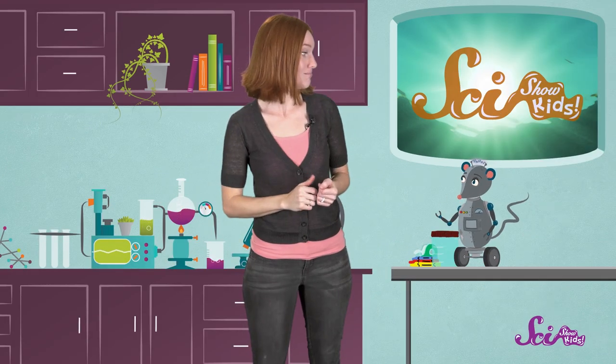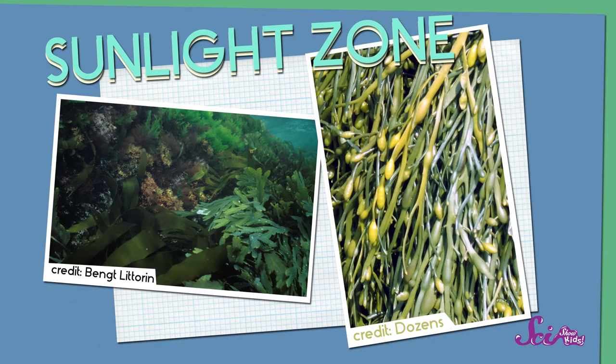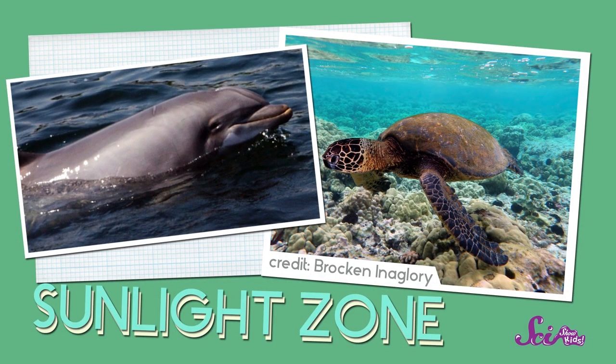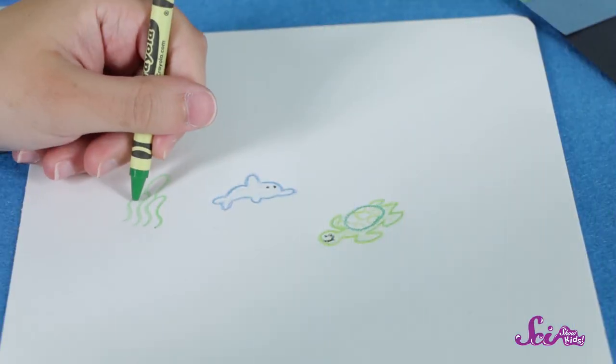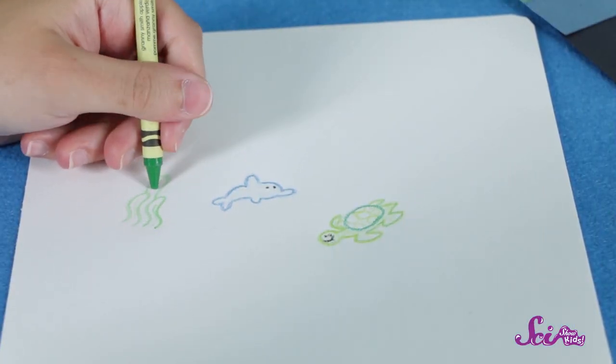So, what should I draw for the sunlight zone? This zone is called the sunlight zone because it's closest to the surface, so it gets lots of light. That makes it sunny and warm, so plants can grow there, which means plenty of animals to eat them. We have a lot of plants and animals to choose from, but we'll draw a dolphin, and a sea turtle, and some seaweed.